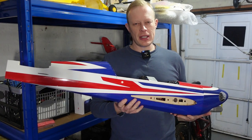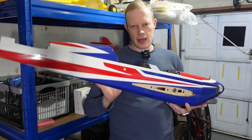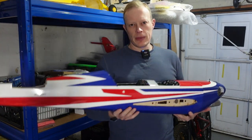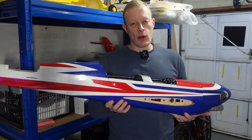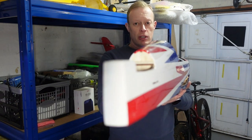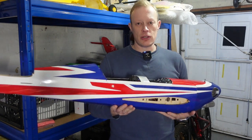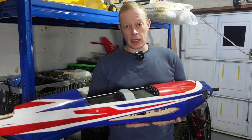Hi everyone, welcome to another episode of T-Dog RC. This is part two of the assembly of the Seagull Models Extra, and in this episode we are going to be looking at getting all the surfaces hooked up — so the elevator and rudder at the back — and getting the wings all set up with the ailerons, getting the servos installed, all that sort of stuff, plus maybe a few other little bits along the way.